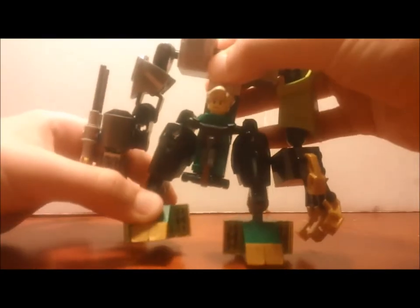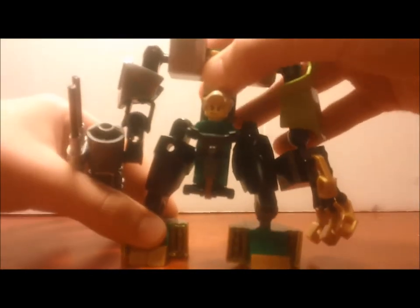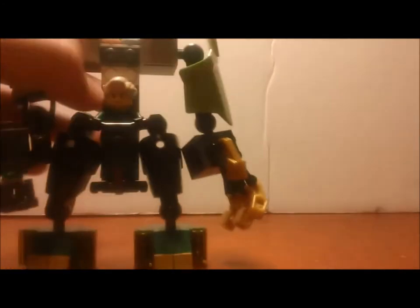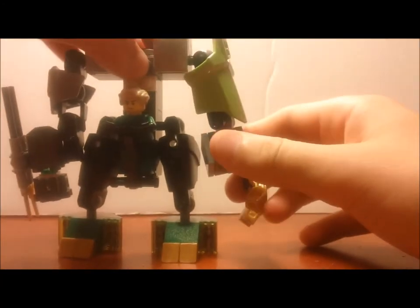He's built like this with Hero Factory parts and ball and socket joints, bricks, pieces, whatever. That falls off a lot and it gets really annoying, so I have to keep putting it back on.